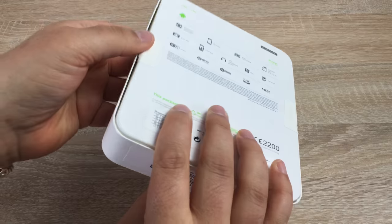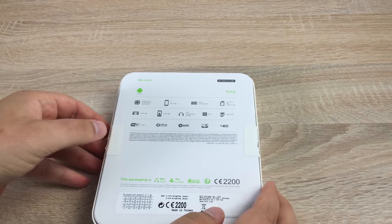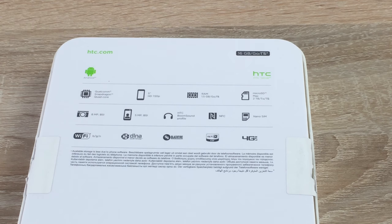That's mainly just for stores. On the back here, I want to zoom in and show you some of the key specs. First is a Qualcomm quad-core processor. It has a five-inch 720p HD display and 1.5 gigabytes of RAM. So we can do a good comparison against the Samsung Galaxy A3, which will be coming up very shortly.